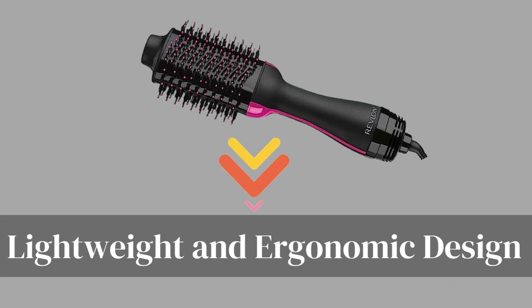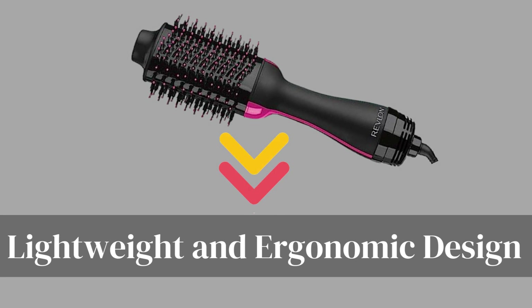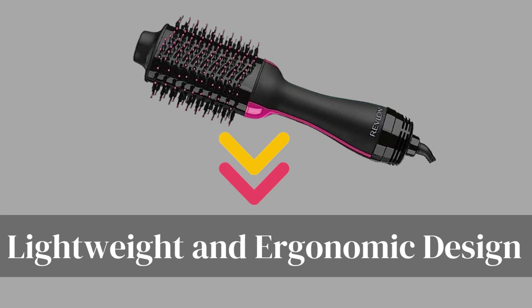Lightweight and ergonomic design. The Revlon hairdryer and hot airbrush is designed with your comfort in mind. Its lightweight and ergonomic design make it easy to maneuver and control, allowing you to create a wide range of hairstyles.